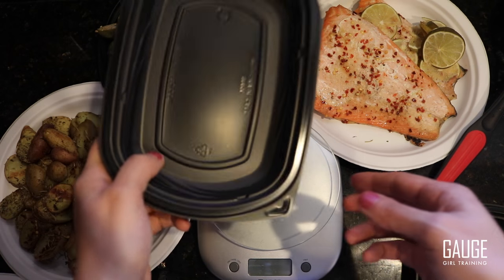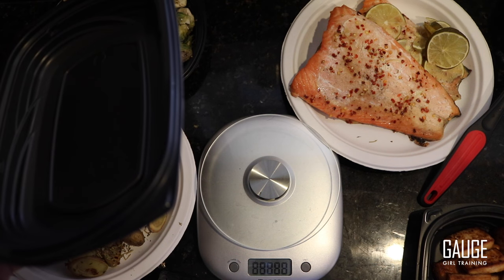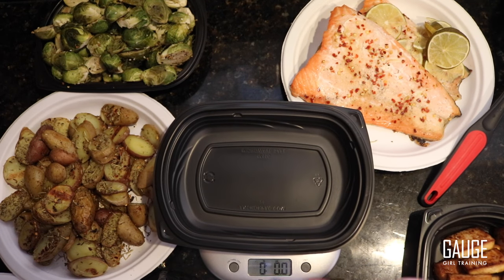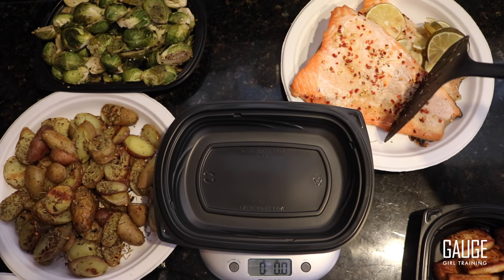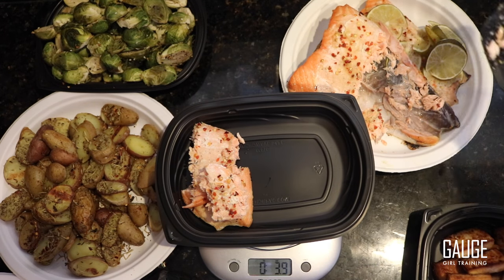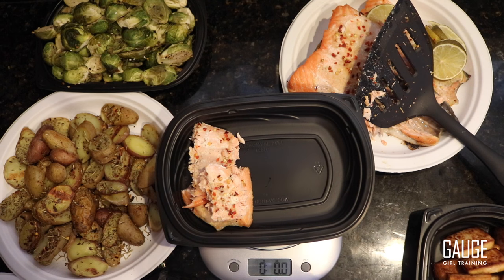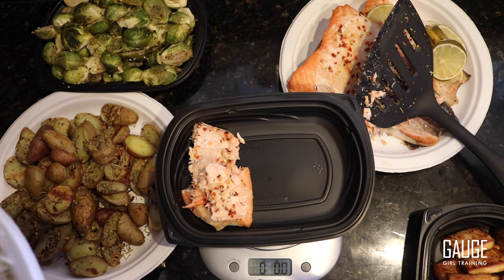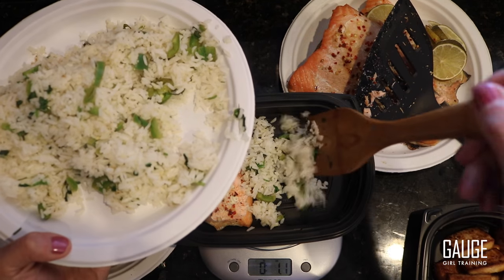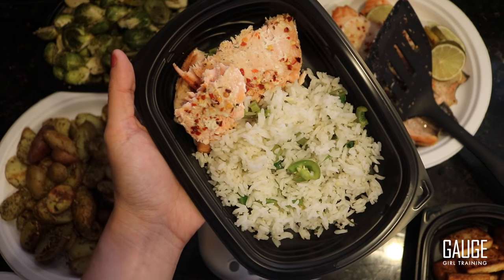I'm going to show you guys an example of portioning, because your portions and macros are going to depend on your goals. First I turn on the scale and place a container on it, then hit tare. I'm going to weigh out my salmon portion — I need four ounces for my goals, and I'm landing right around 3.9 ounces. Then I hit tare again and add four ounces of my jalapeño cilantro rice. That's about what a good portion for a meal looks like.